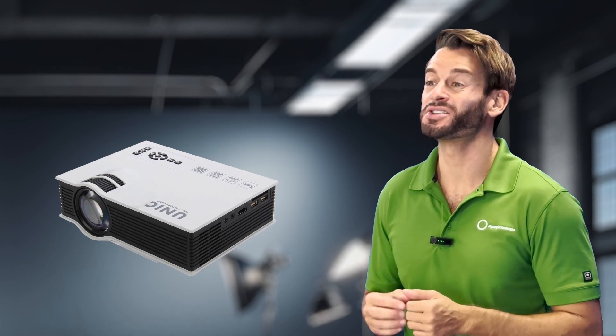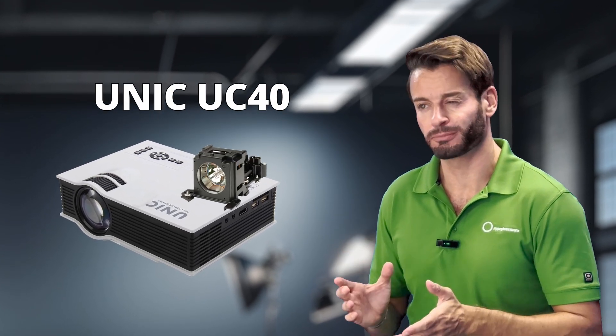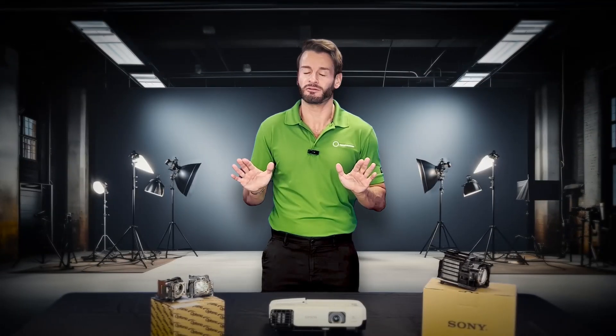Every projector model uses a unique part number. Like a puzzle piece, only one type of lamp will fit properly. If you try to put a larger lamp inside, or a more powerful one, it simply won't fit.